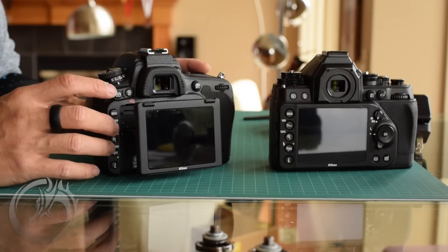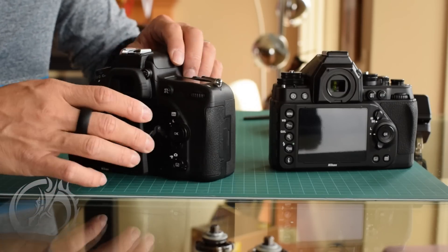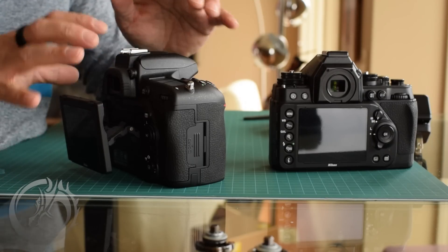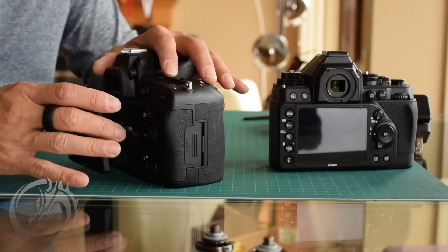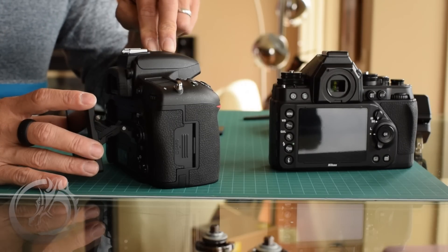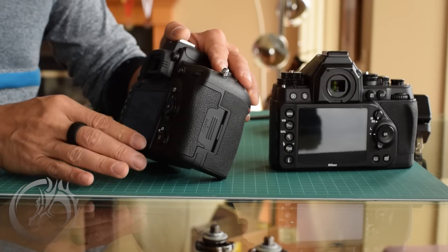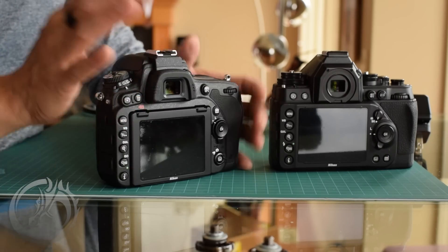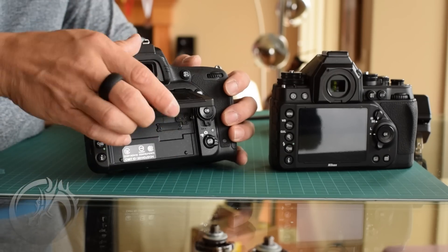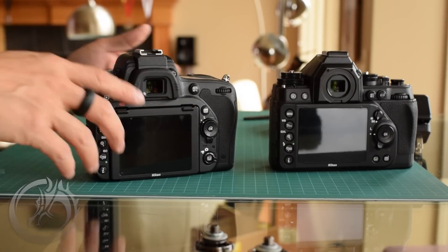One thing I am concerned about with the D750 is that the LCD does articulate, and there's a tiny ribbon cable that is the one link between the body and the LCD. Even the manual says to be very careful with it. They claim this is as weather sealed as the D810, and my concern is that because the LCD moves and there's that ribbon attaching it, it might not be quite as robust. But I hope my concern isn't justified and that Nikon has done their testing and engineering. I do love having the articulating screen, and of course I love being able to record video.